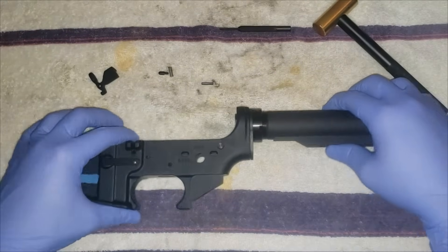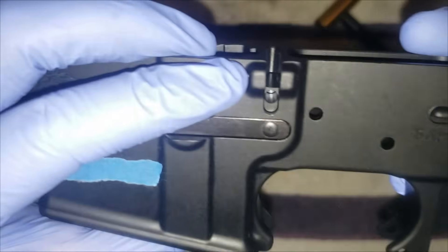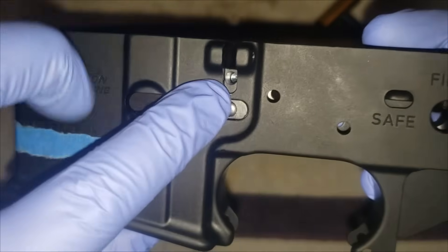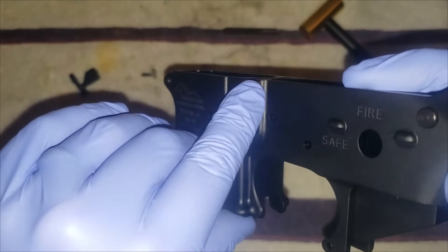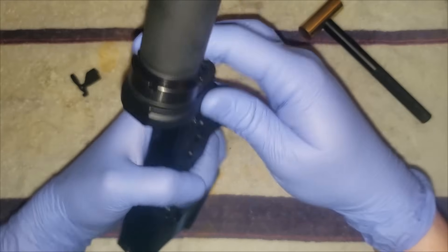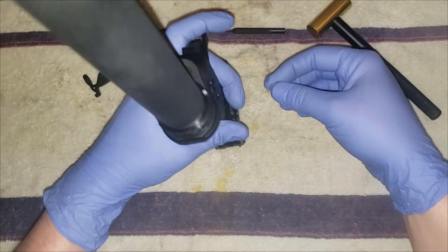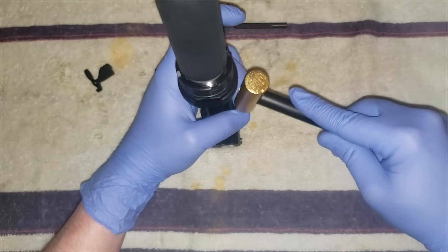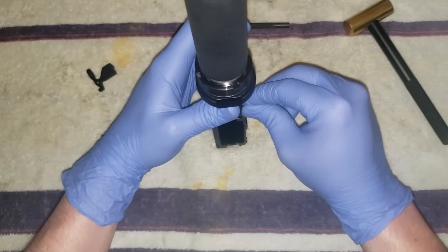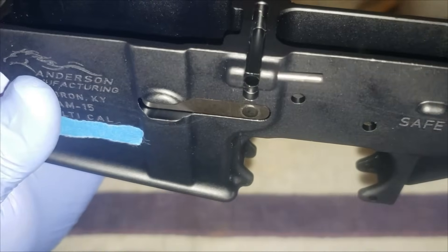Then we'll put in the bolt catch. There's a little hole inside where the plunger and spring will go, and the roll pin will go through there. First thing we're going to do is get the roll pin started — just hold it with your fingers and give it a few taps until it's started.